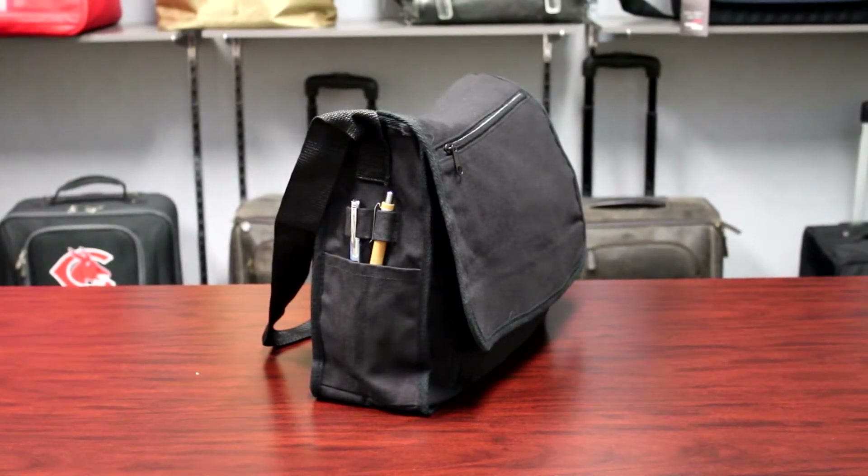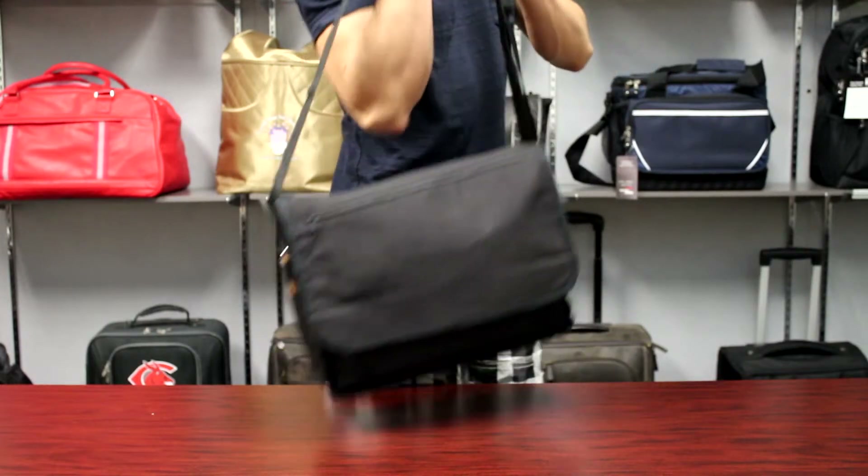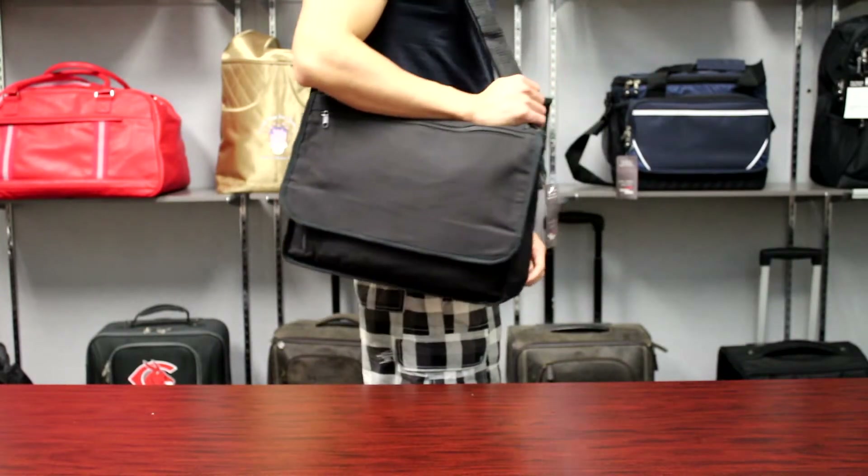There are two separate pin loops on the side including an open pocket. An adjustable shoulder strap completes this low priced yet functional messenger.